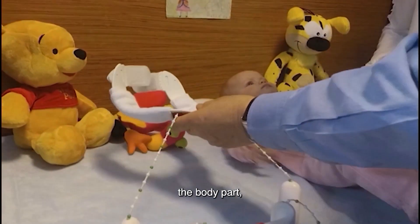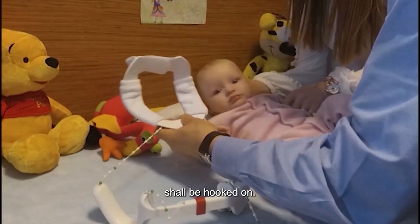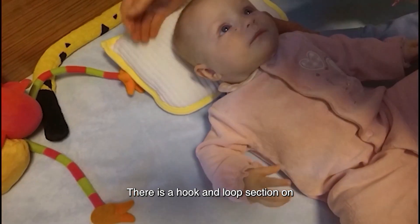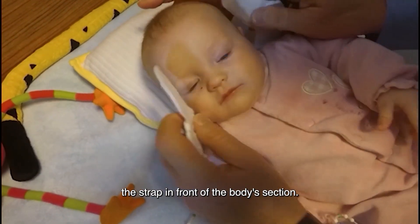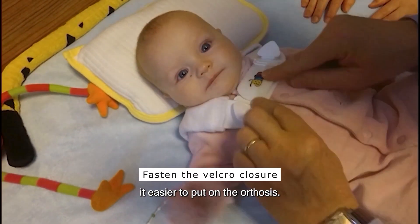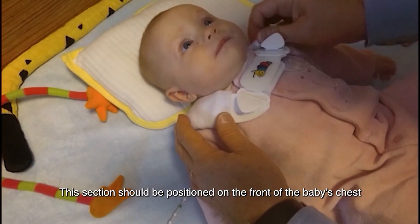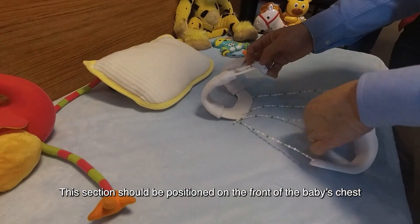First, the body part — which is the shoulder harness of the orthosis — shall be hooked on. There is a hook and loop section on the strap in front of the body's section. This velcro section with a caterpillar mark makes it easier to put on the orthosis, and this section should be positioned on the front of the baby's chest.